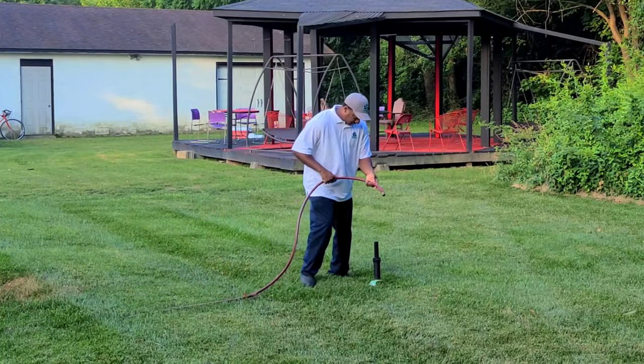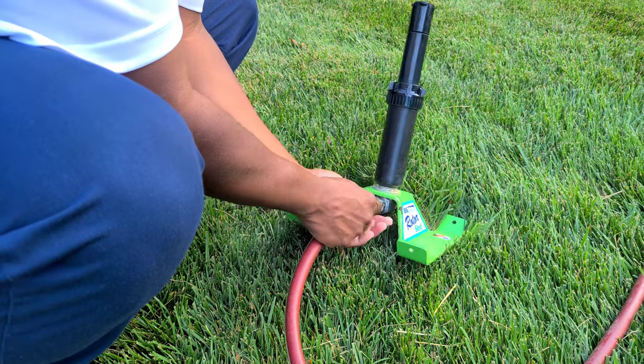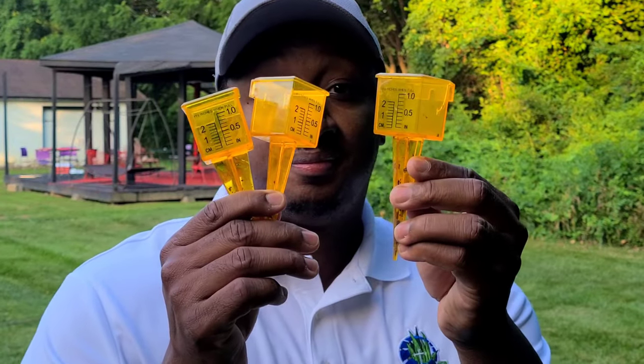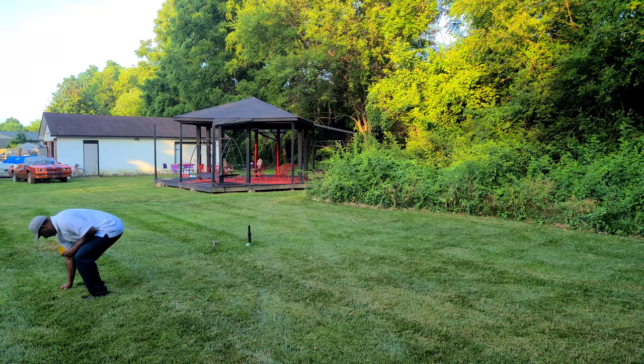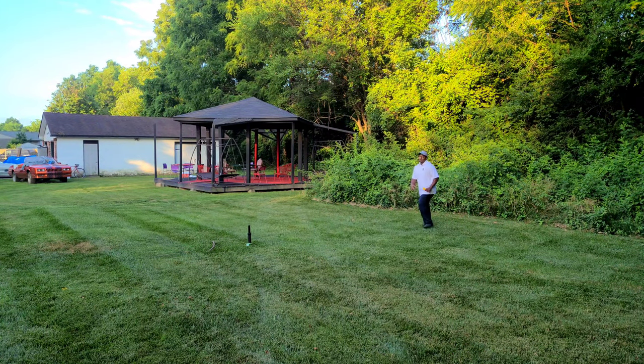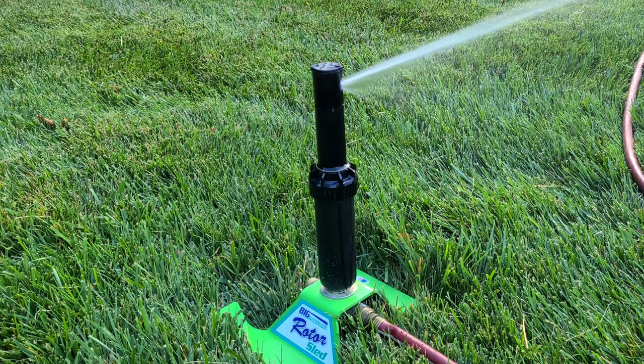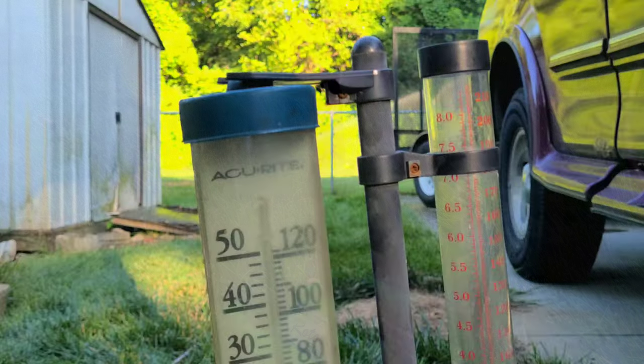After you have all of these items, just get your sprinkler, drag your water hose, hook everything up, get your measuring cups, and start placing them strategically around your lawn. After you do that, cut your water on, let it water your grass, and you will be set.